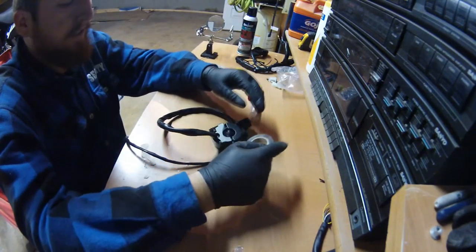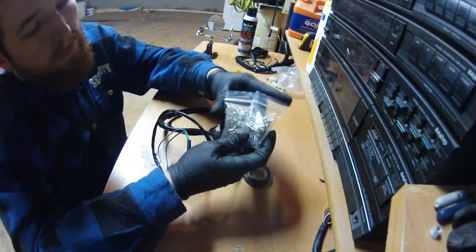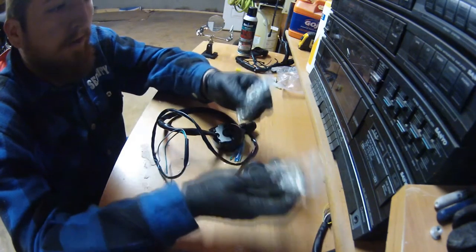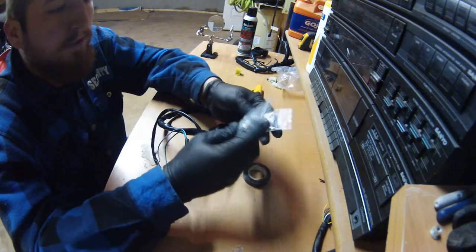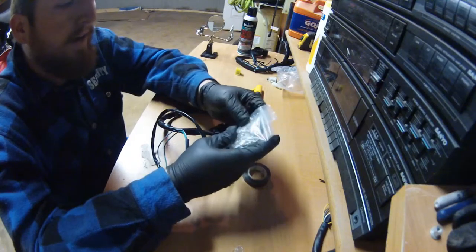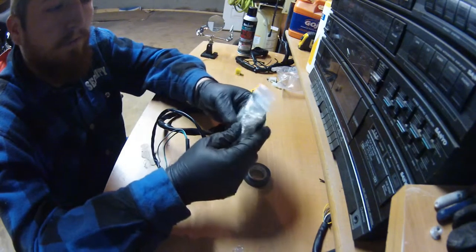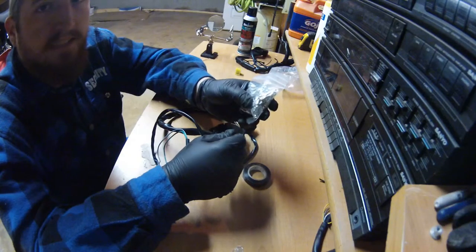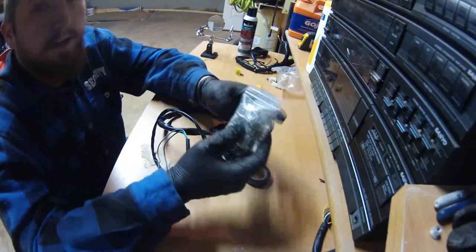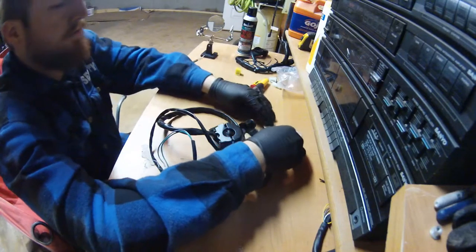Besides the two switches, other things you're going to need are some black electrician's tape and the correct connectors — I believe they're called Mishimoto connectors, male and female. I got these from Eastern Beaver — I'll put a link in the description — he's a guy out of Japan. Shipping was really fast, like six days, and the connectors look just as good as OEM quality.